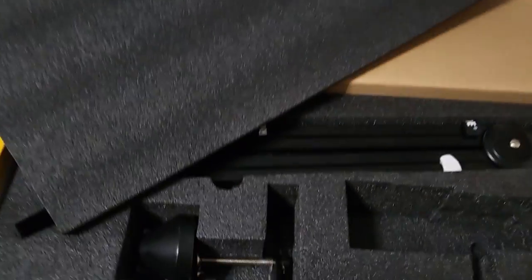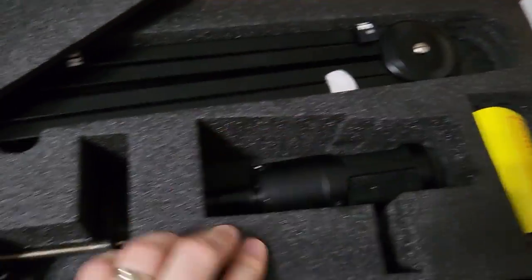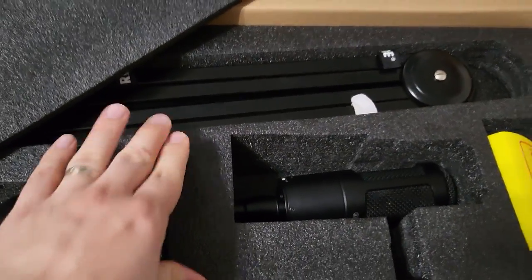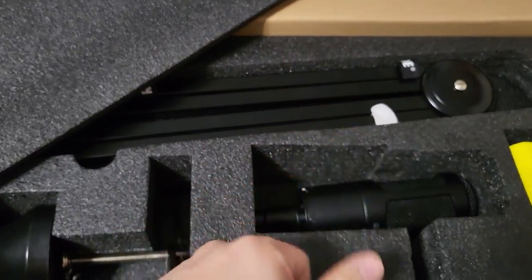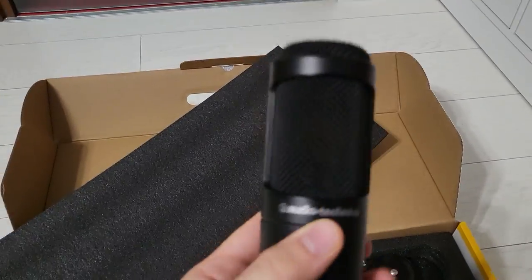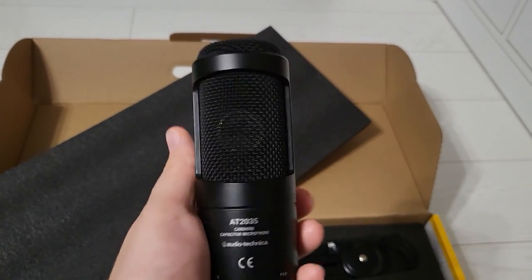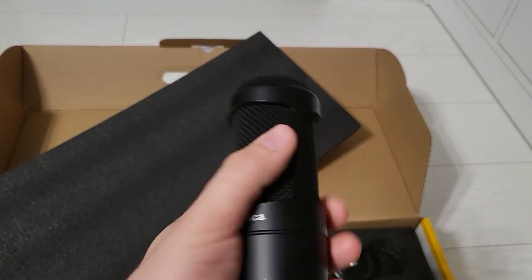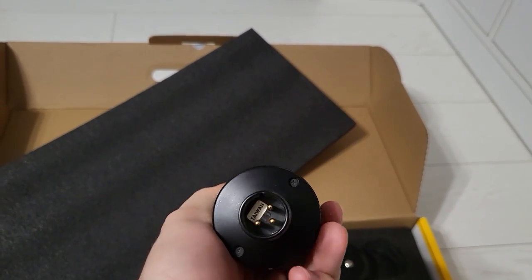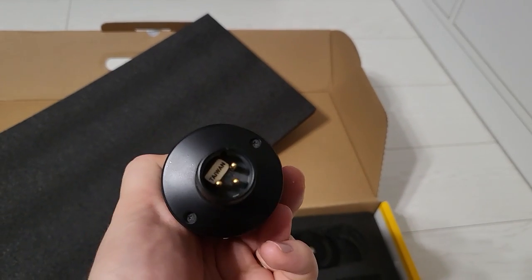That microphone is an Audio-Technica AT2035. By the way, this is the packaging — it's closed cell foam, which helps out a lot more than regular foam in case of an impact, so thumbs up on the packaging material. The AT2035 is a microphone I bought in 2014 and have been using ever since. It's a fantastic condenser microphone. The problem with it is XLR, and I say problem for most users because apparently XLR scares people off, although it shouldn't.